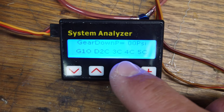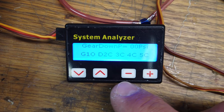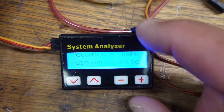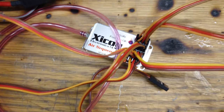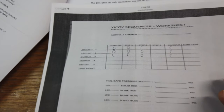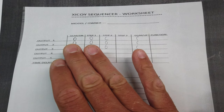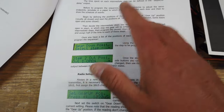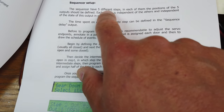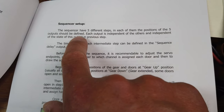Basically you just hook up one of the little servo system analyzers — a lot of turbines use this — and this is what you're going to do all the programming with for the Zucoy gear fail safe. I've actually printed this worksheet off a few years ago from RC Universe and this helped me at the time to understand exactly what the manual was talking about.